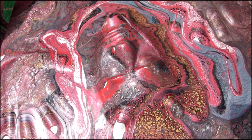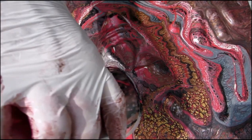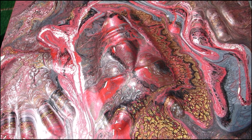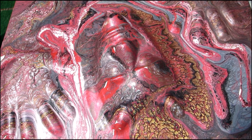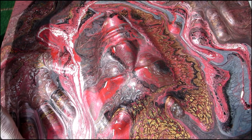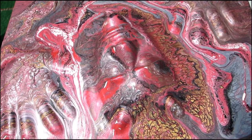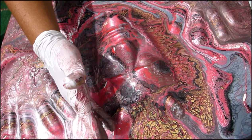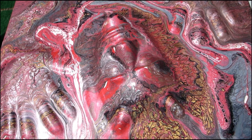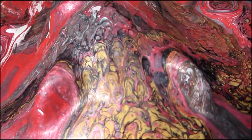Oh, I like that! Let me make sure I get all the spots covered. I also added mica powder to this, so I keep that up — I like that. I'm just curious how that's going to look.